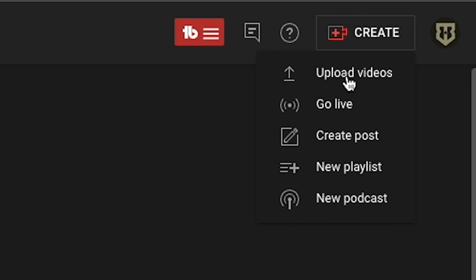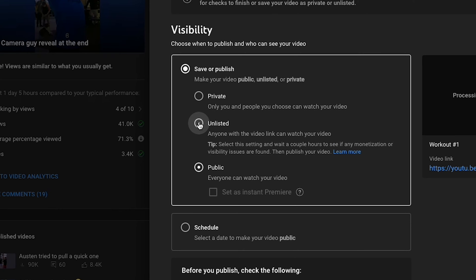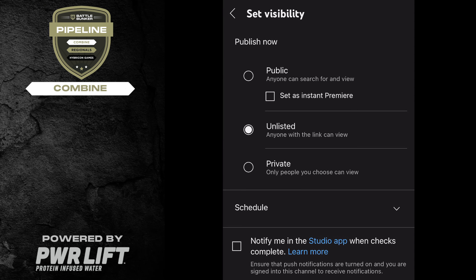If you don't want anyone else to see these videos except us, upload to YouTube or Vimeo and select the option "unlisted."